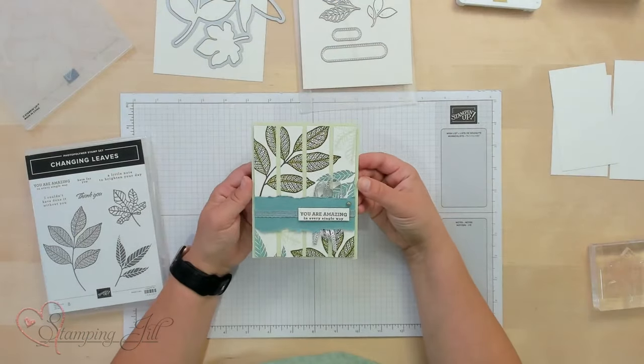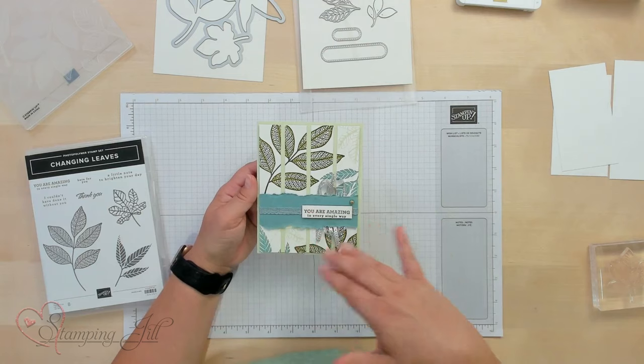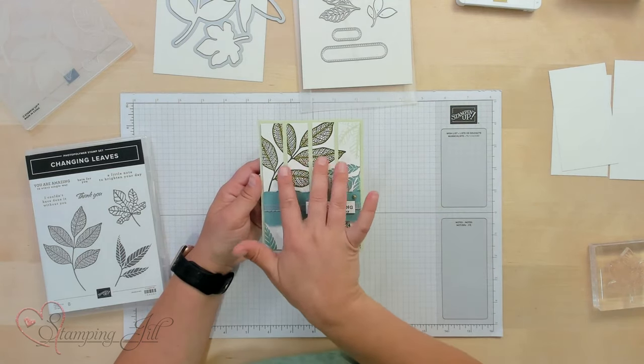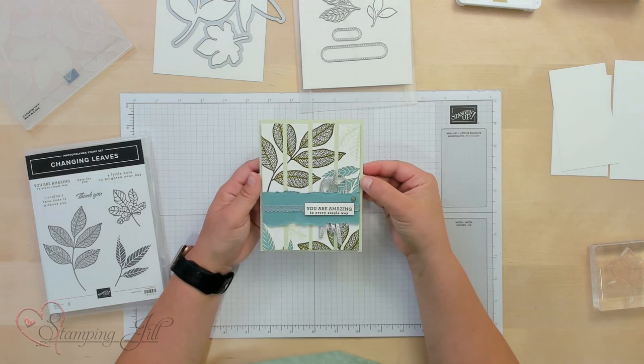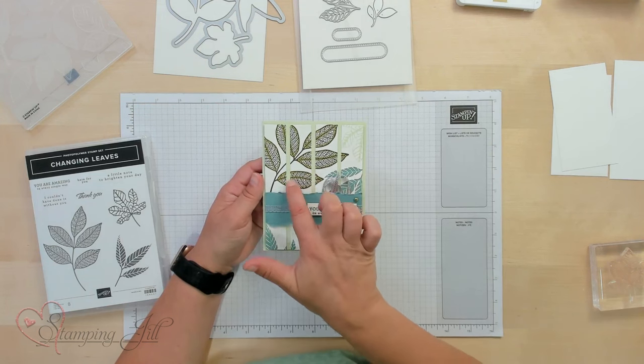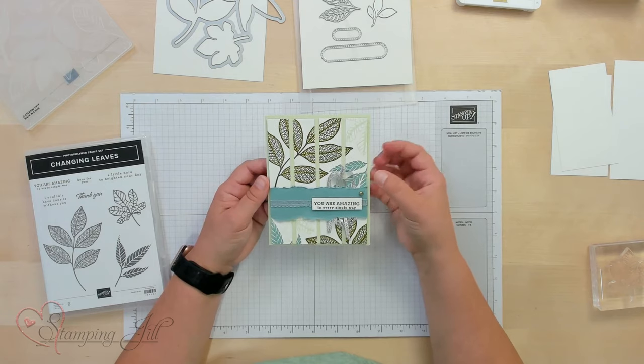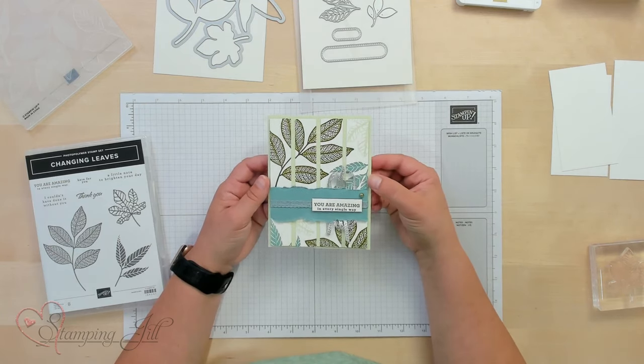This is what it came out like. I just stamped the images and then cut apart these little strips so that it just has a little bit of space in there. And then I used some Stampin' Blends to color and give the images a little more of a dynamic feel. Super fun — you can just use the stamp set and stamp some really cute images with this.